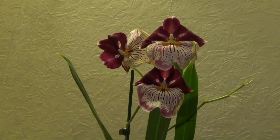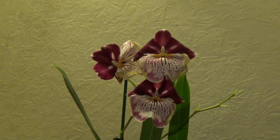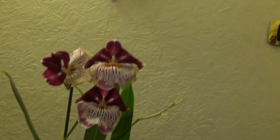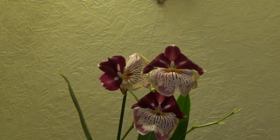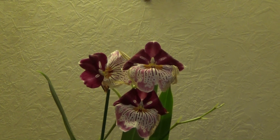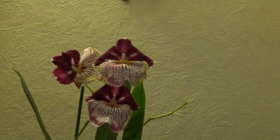Hello guys, welcome back. Today we have some maintenance work to do for this Milton Neopsis orchid because she has an infection, and it is the first time that I ever see an infection like this on any type of orchid. She also has another very peculiar thing happening, so I will put the camera down now and actually show you what I am talking about.